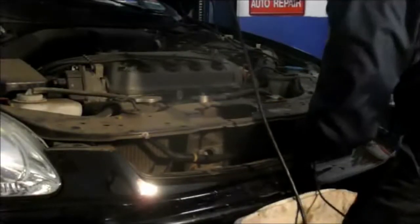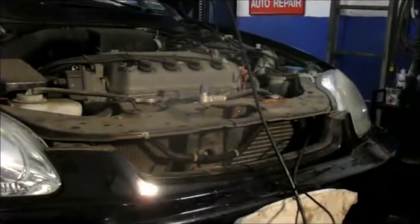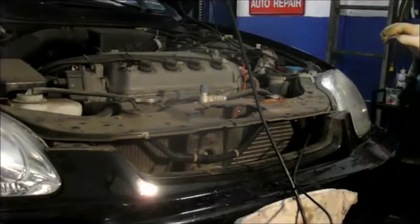Next thing we're going to do is we're going to go down inside that fender and we're going to take the wheel well part. We're going to remove these screws down inside here. And we're going to open this section of the fender up. So let me take these screws out and then we'll come right back.